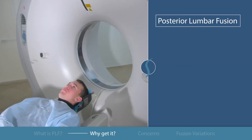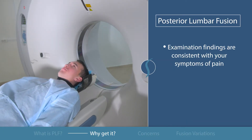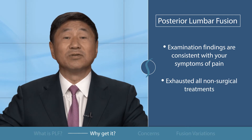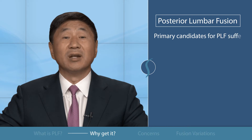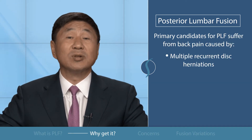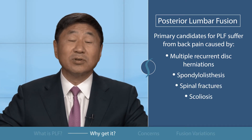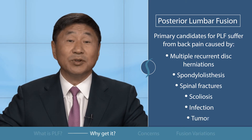Your doctor has considered this surgery if the examinations they conducted are consistent with your symptoms of pain. For bone spurs or disc findings, only after exhausting all non-surgical treatments should you consider this surgery. The primary candidates for posterior lumbar fusion suffer from back pain caused by multiple recurrent disc herniations, spondylolisthesis, spondyl fractures, or scoliosis. In rare instances, it can be necessary because of infection or tumors.